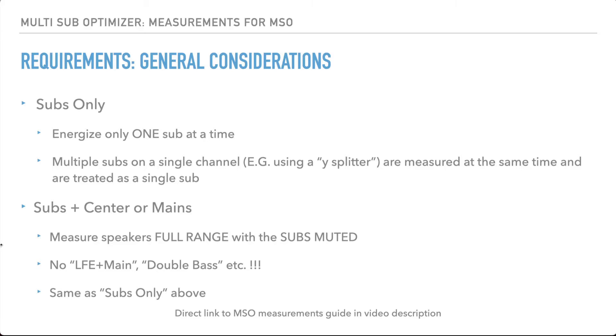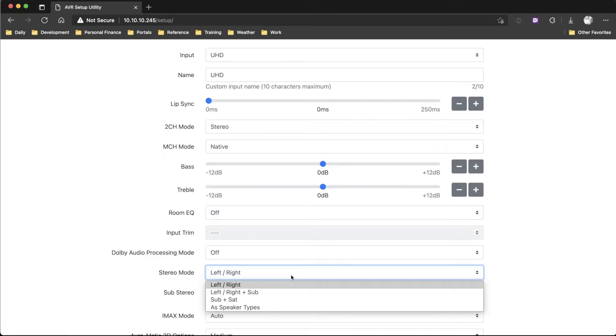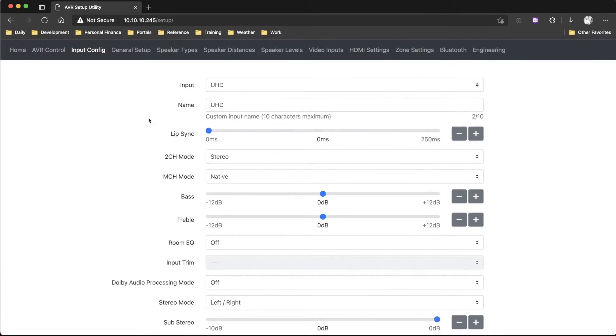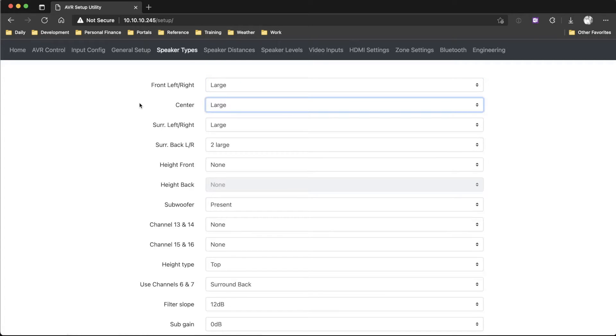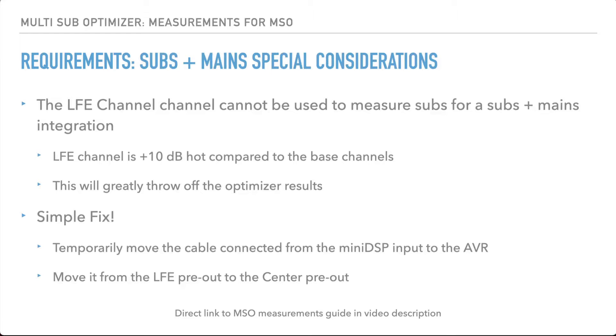We want to make sure we don't have any settings like — I'll show you on my processor — under input config, in stereo mode, you can do left plus right plus sub, which is like a sub-plus-mains mode. Some people call it double bass or main plus LFE. You want to make sure your speakers are set to large, which gives them the full frequency suite, and we don't want any double bass or LFE-plus-main because that'll throw things off.